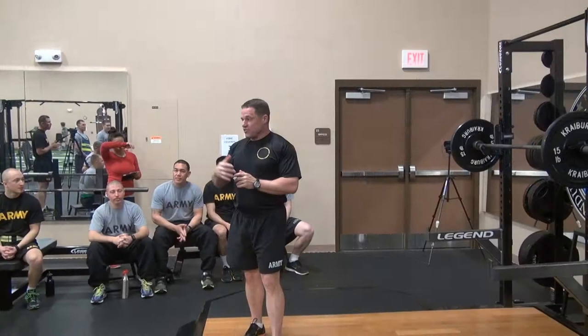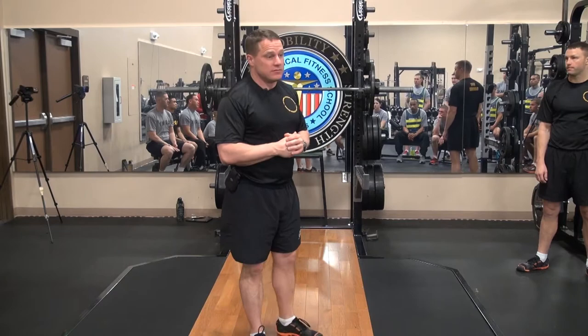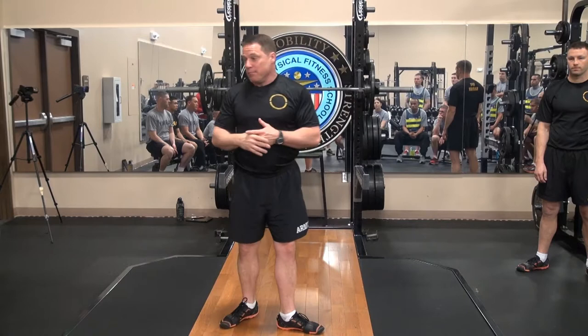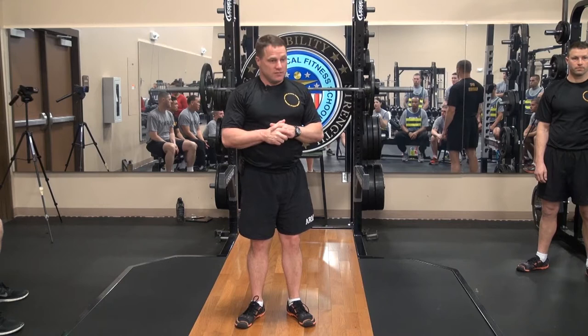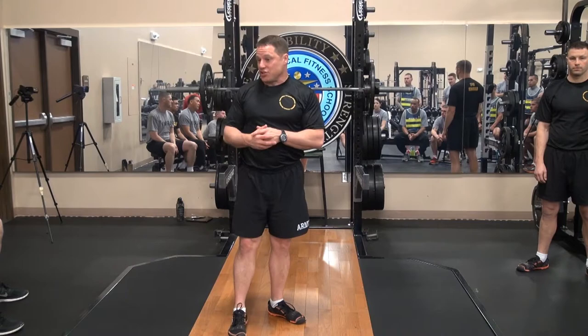One thing we want to understand is the difference from a high bar squat to a low bar squat. The high bar squat is going to ride up on the traps — up high. Low bar is going to ride on the rear delt, dropping approximately two to three inches based on your biomechanics and the length of your back. Which one do you think we can carry more weight with? The low bar — it brings the bar closer to center mass, gives us a better lever arm, because our lever arm is our femur, where we do all the hip flexion and extension.